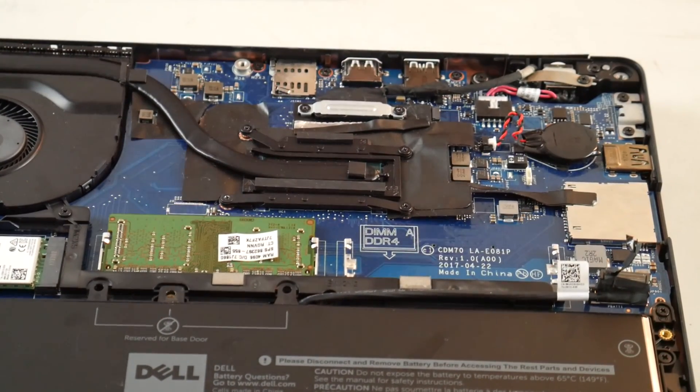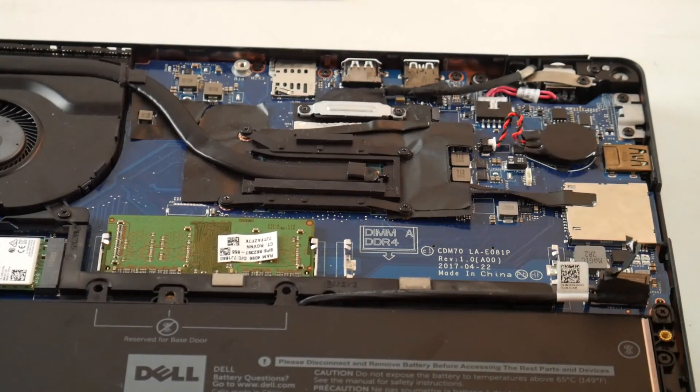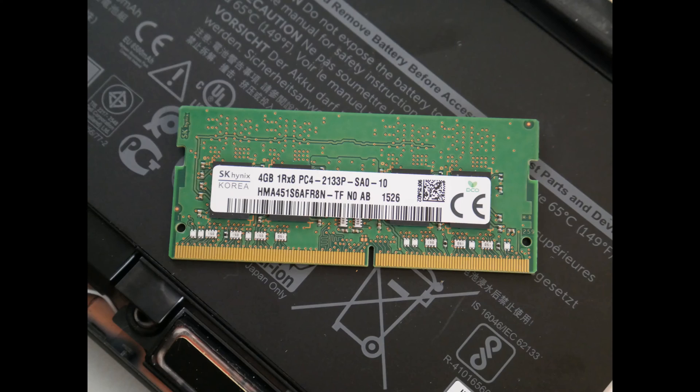So if you remove one of your RAM sticks and your computer springs to life and the LED code is gone, then you know that's a bad RAM stick that needs to be replaced. Or if you find that it only works in one port, you might have a bad port.